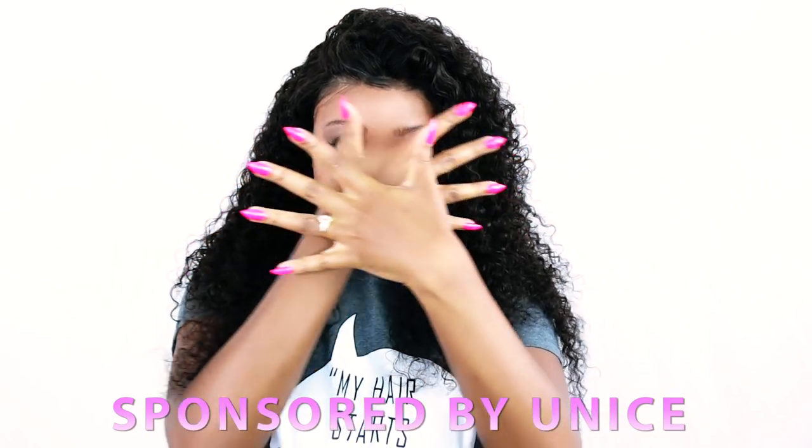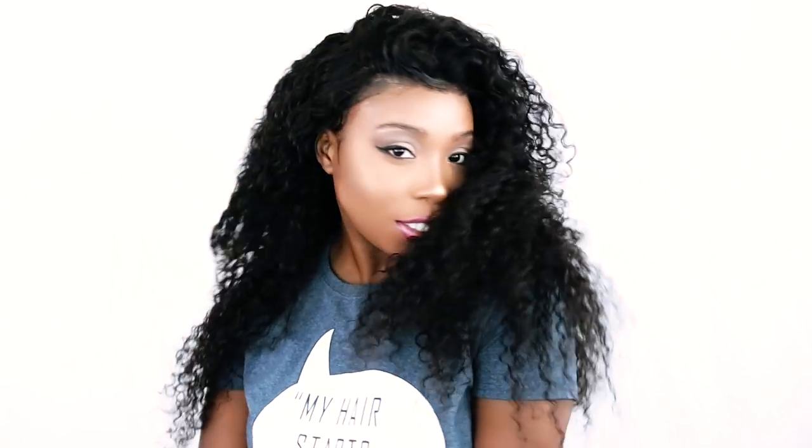Hey everybody! This is Brianna Rudder and in this hair tutorial I am going to teach you how to do a lace frontal wig installation step-by-step for beginners.